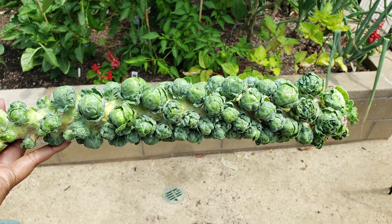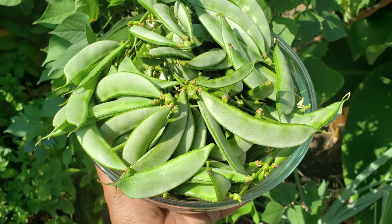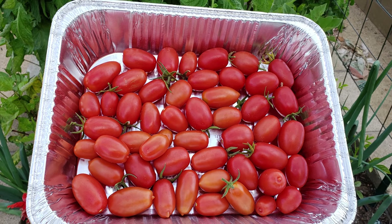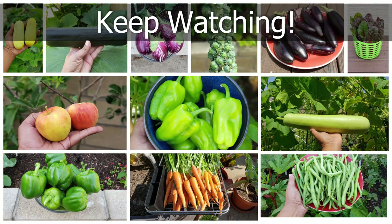So there we have it, folks — that was our June episode for California gardening. If you like this video, do give us a thumbs up. If you have any questions or comments, please post them in the comments box below. We'll see you again soon. Happy gardening.